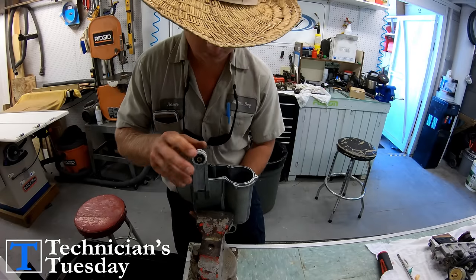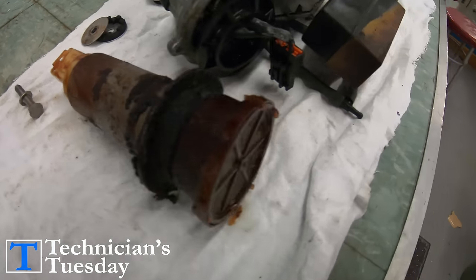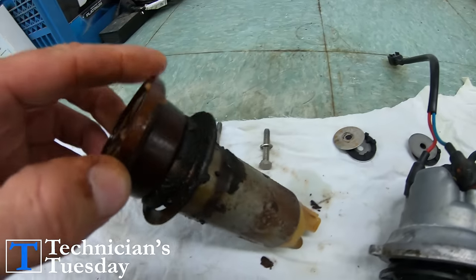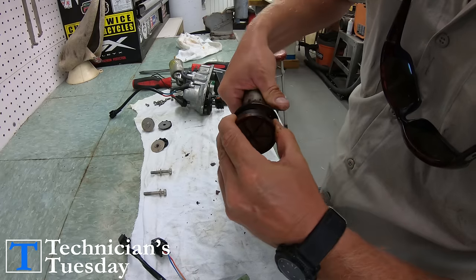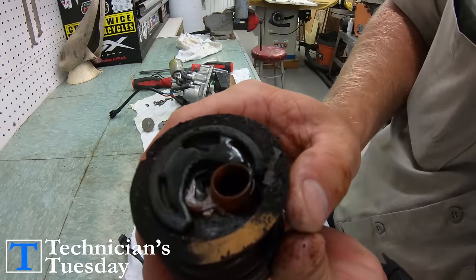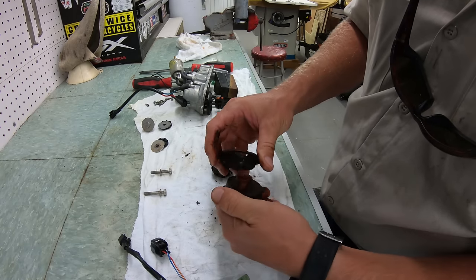This tank here was absolutely filthy. We will need to replace the fuel pump screen for sure and see if we can clean up the gasket and the metal washer that goes under the fuel pump. To remove the screen, you should be able to twist it to the left and then pull the assembly off of the pump, then pull the metal plate and the rubber gasket off of the screen.